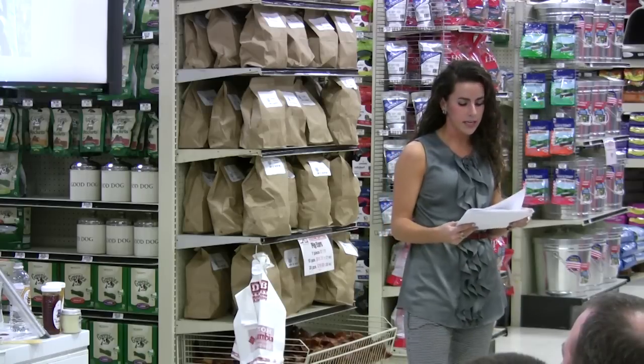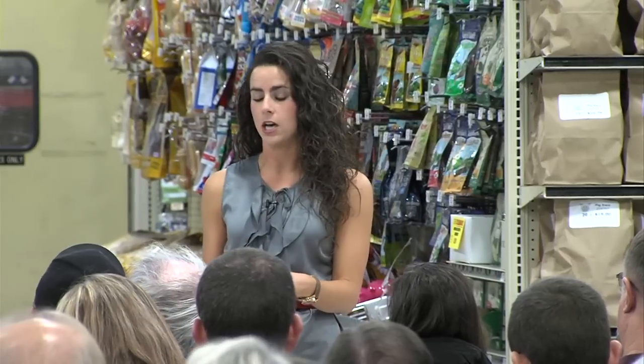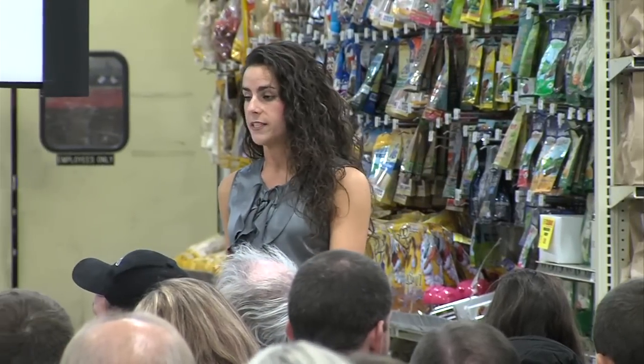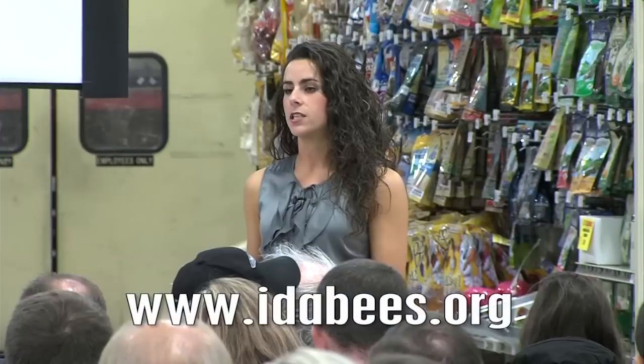Another great way to get in touch with local beekeepers is through the Treasure Valley Beekeepers Club. They have a really great website — get your pens — it's idabees.org.